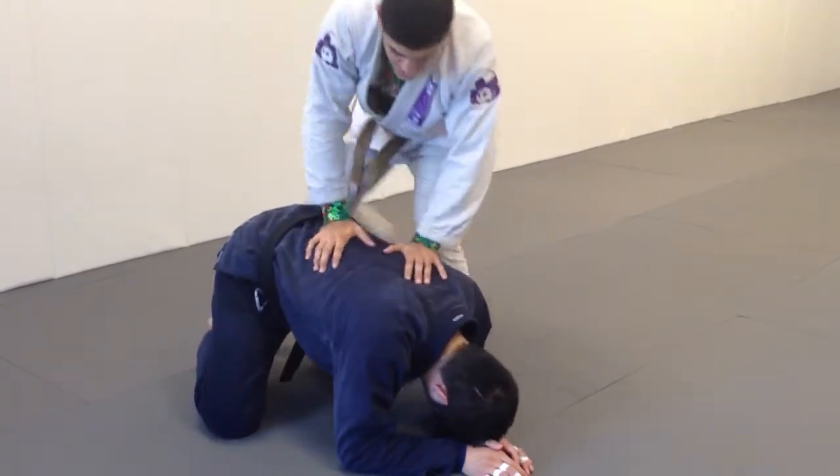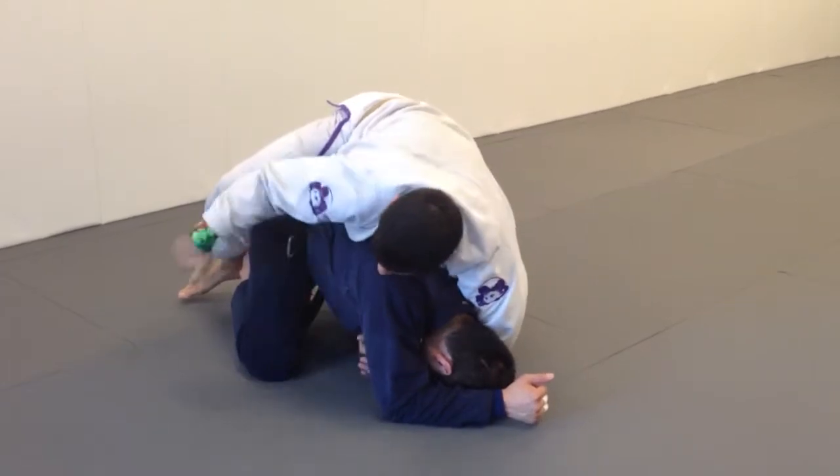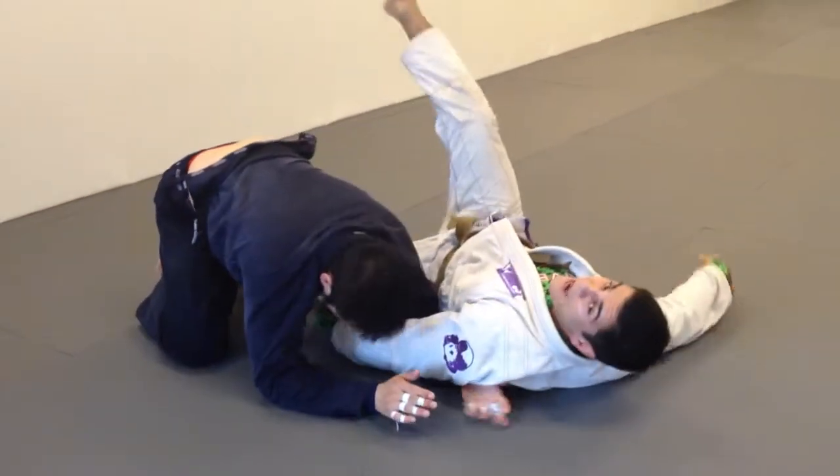A lot of times I'll get my opponent's back, but I'll only get one hook in and I have my seatbelt. If I don't anchor myself to him, I'm gonna lose the position — he can posture up, control my shoulder, and I lose the back.